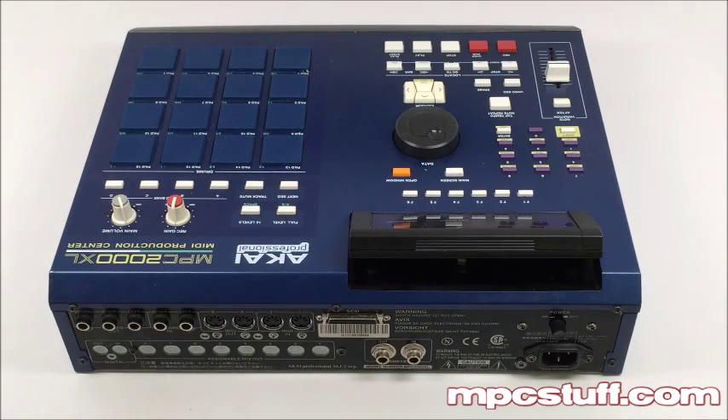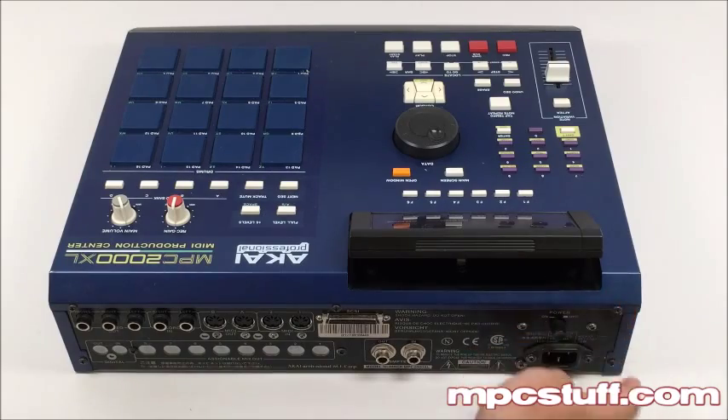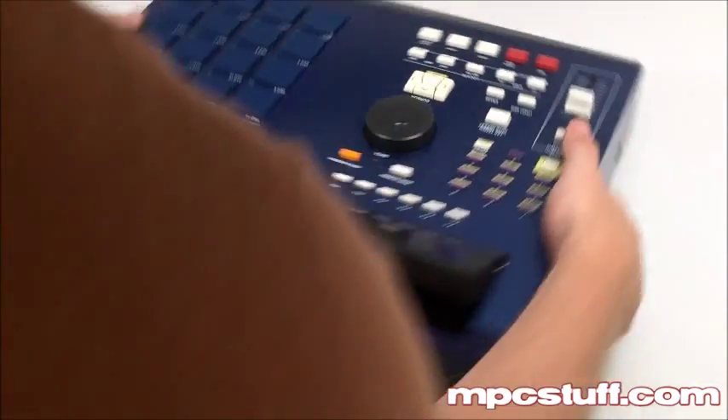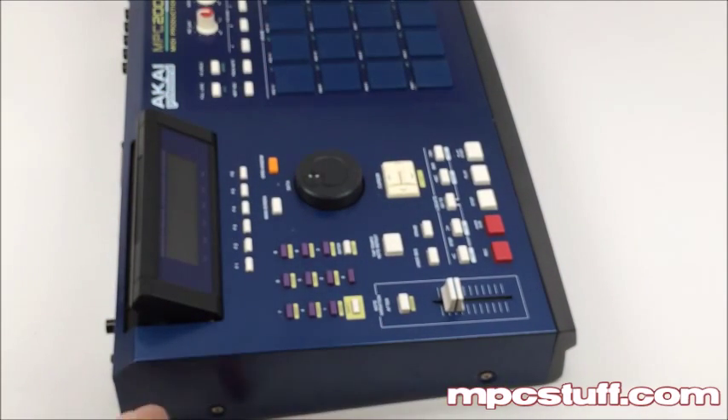I'm going to show you real quick where all the screws are. It's pretty self-explanatory. We have a screw here — one, two, three, four, five. Then you're going to have ones on each side here and here. We're going to take those first ones out.